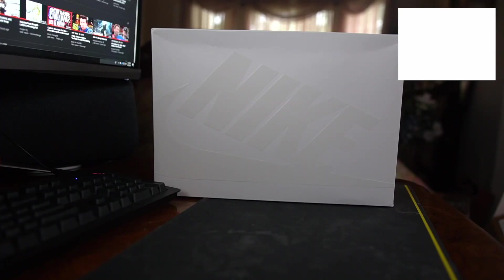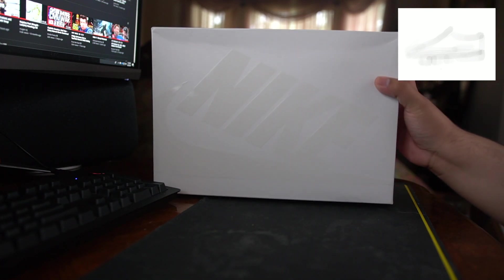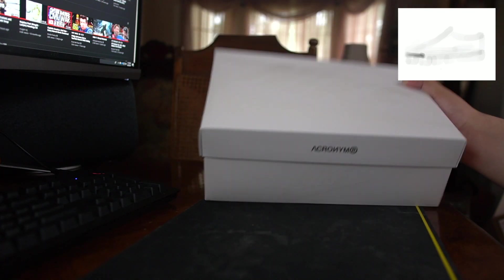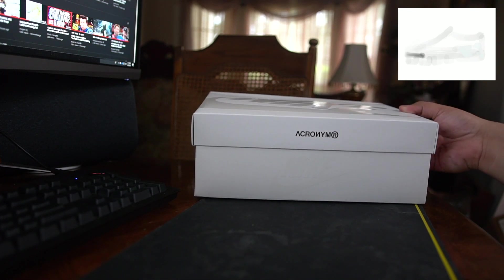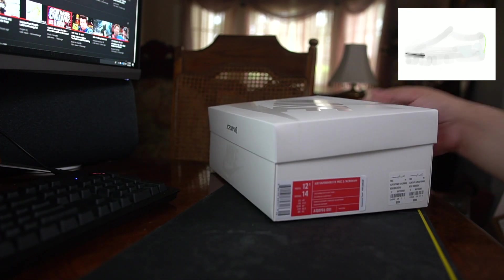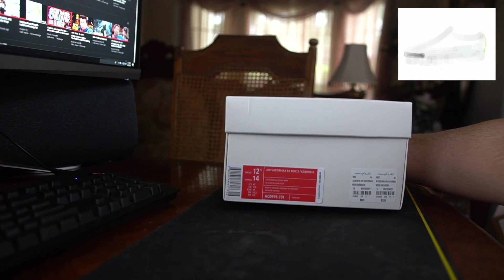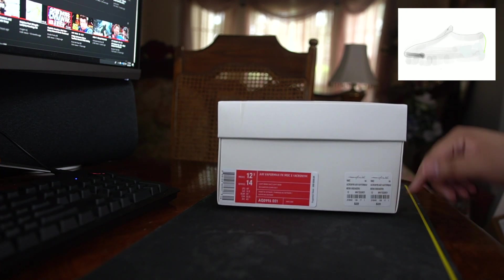Hey guys, what's up, welcome back to another ShoeGaze review. Today we have the Acronym x Nike VaporMax in the white colorway — the light bone. Let's get into it. Here's the box; it's got a glossy Nike logo. It's a white box, super nice, feels really good. It's not a normal lid box — it's got a separated lid. It's a size 12 men's, and they also have the women's size on there, along with the Acronym branding in the corner.